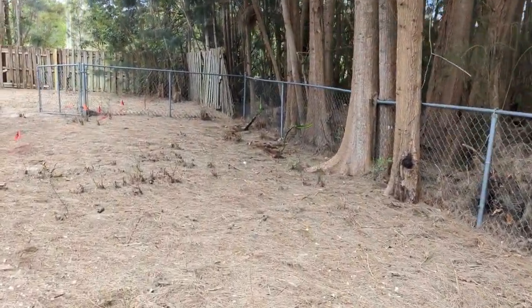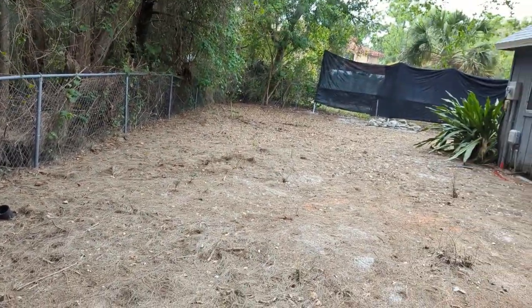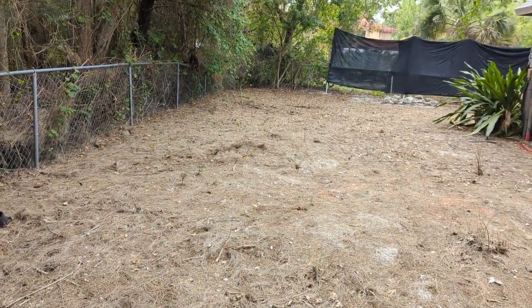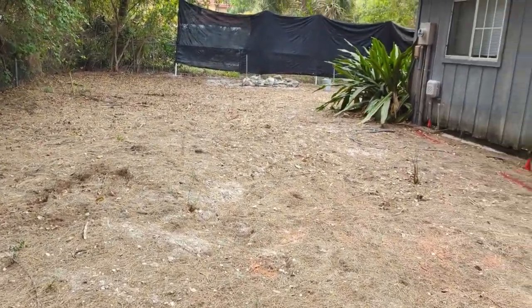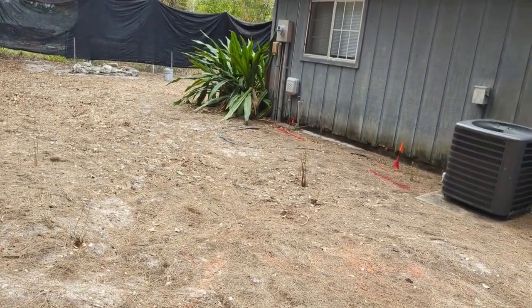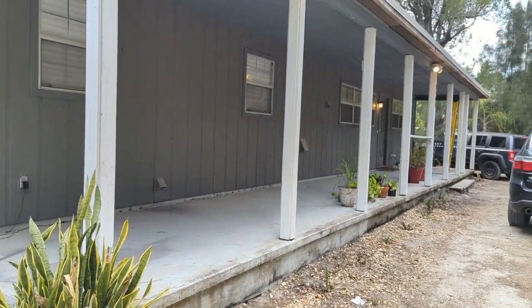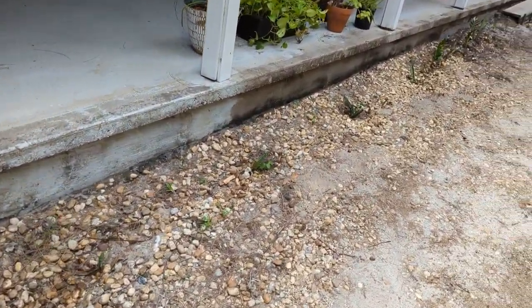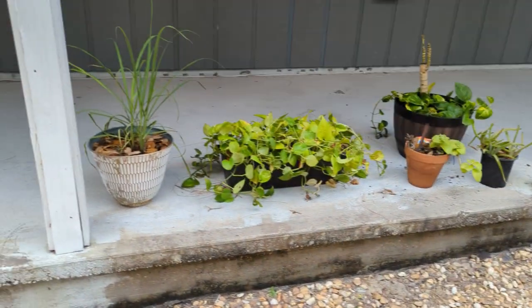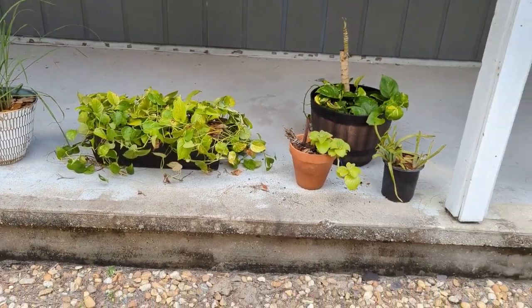I've got ideas for the side of the house, but for the back I really don't know what I want to do yet. We'll see how that comes together. Let's move to the front — we've been planting some plants up here all along the front and they're starting to come along quite nicely. Plus I've got some new potted plant friends we're going to put around — some along the porch, some in the back.